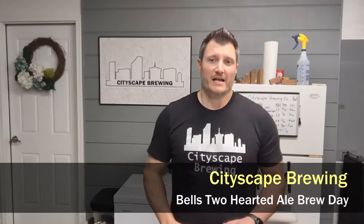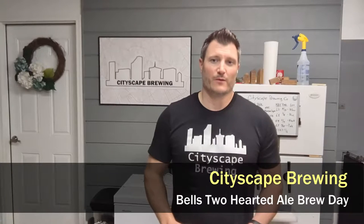Hey guys, welcome back to Cityscape Brewing. Today it's another brew day, and we've got something a little special. Today we're going to be doing a clone recipe from Bell's Two-Hearted Ale.